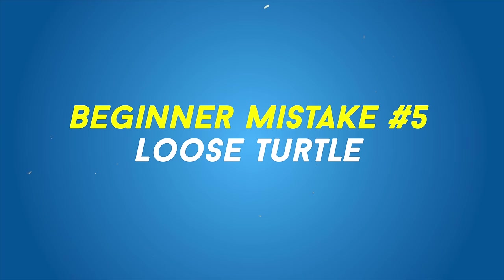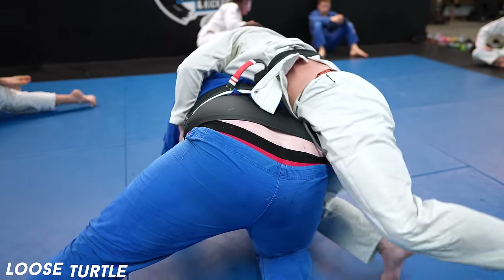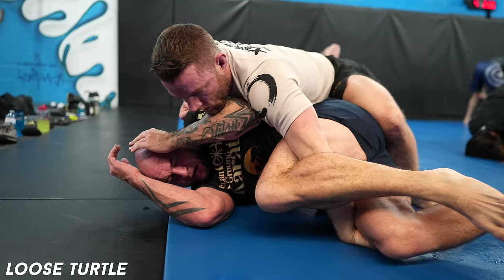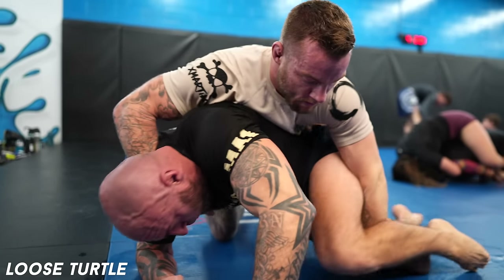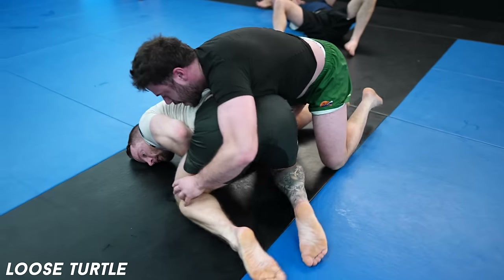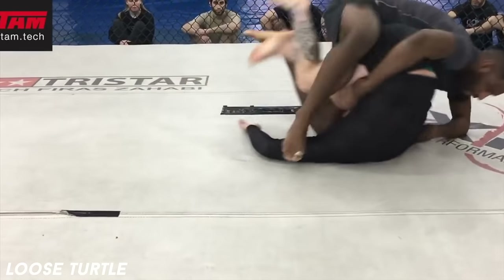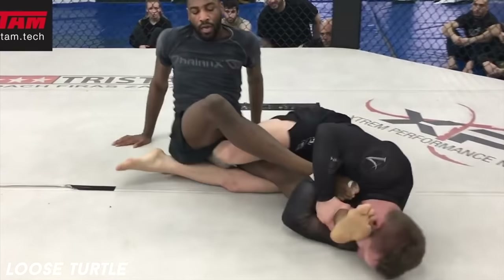Loose Turtle. Turtle can be a great tool defensively to avoid a guard pass, a tool to stand up, and a tool to attack from. But Turtle is only as good as the person using it and how you transition to Turtle. Primarily, the risk of Turtle is getting your back taken. And if you get your back taken, it's because you're not preventing grips as you're transitioning, or not preventing grips once you're there. You need to stay tight. You can't let them insert their hooks or take a seatbelt grip. You need to avoid them gripping at all, so escaping and attacking is much easier.